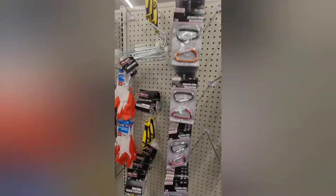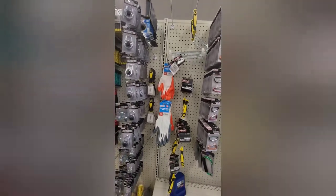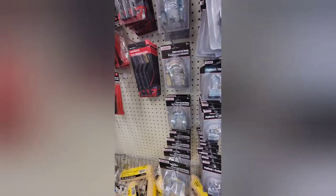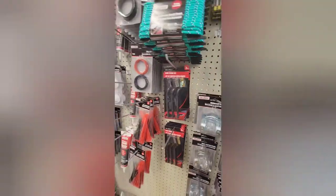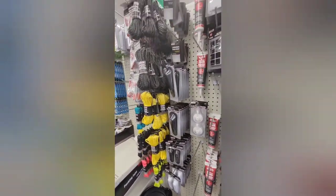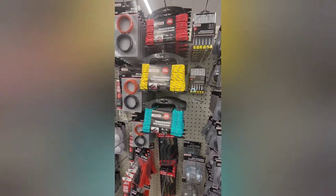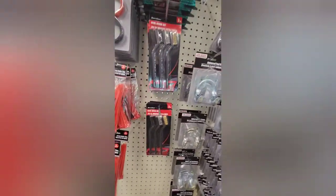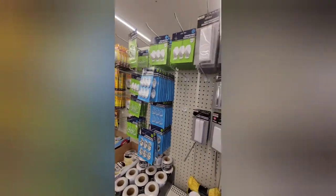Honestly, some of these tools I don't know what they are — carabiners, gloves, mini paint rollers and bigger ones, locks, and then down at the bottom the pan for paint rollers. Some shiny silver things, doorstops, caulk. We had all these colors of braiding rope, some regular rope, and what looks like a precision screwdriver set, wire brushes, and zip ties. Great deal on the doorstops.